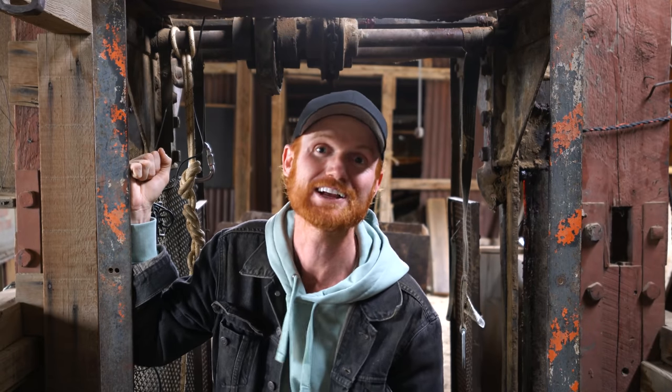Hello there! Right now I'm standing in a cage that goes 900 feet down an abandoned mine shaft, and 700 feet below me is the only known water source for the town that I live in. That town's called Cerro Gordo, and back in the 1800s it was the largest silver mine in California's history.